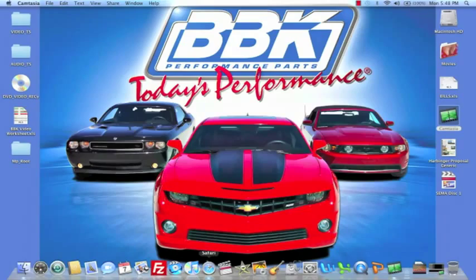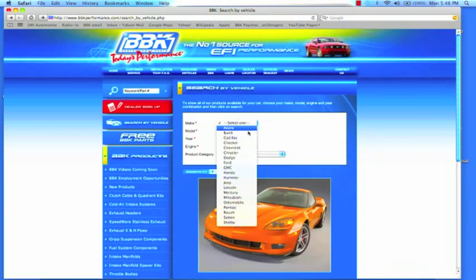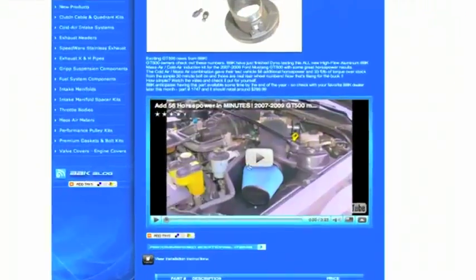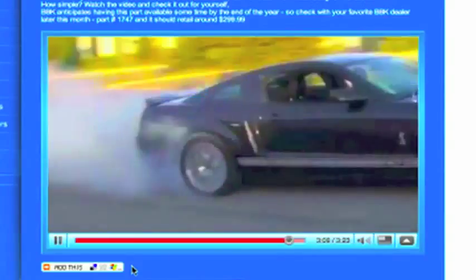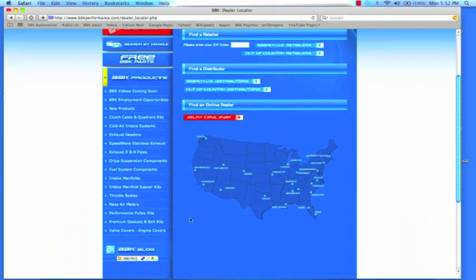For more information on this or any of the hundreds of parts that BBK makes for late model cars and trucks, check out BBKPerformance.com where you can search for parts directly for your vehicle or search by product category. At BBKPerformance.com you can also watch fun and informative product detail and installation videos or download instruction sheets. If you're looking for a local distributor in your area, you can find that on our website too with our dealer locator.